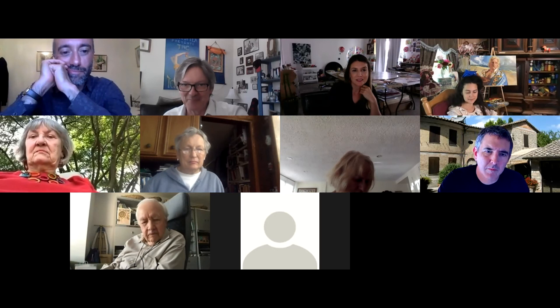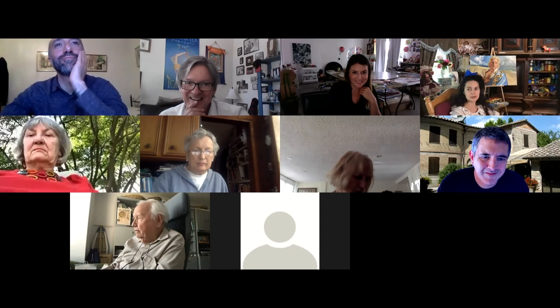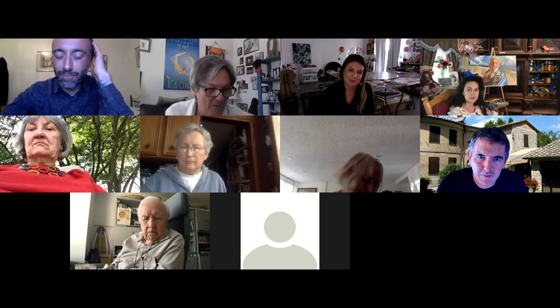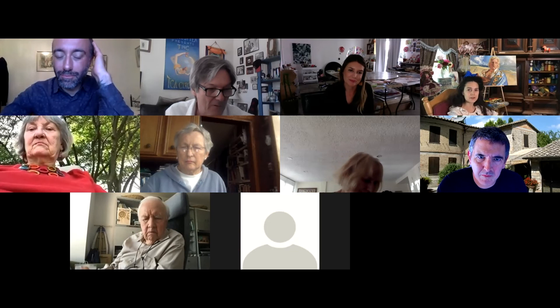Did you bring any questions for people who've been to La Romita before, Teresa? I'm very interested in the studio facility, since I'm a studio painter, but also the weather, what the town looks like, and are there any churches with paintings or museums nearby? We're full of churches — you just have to choose which one.